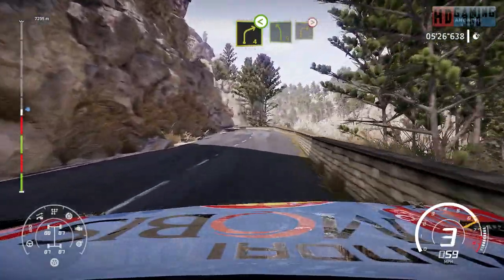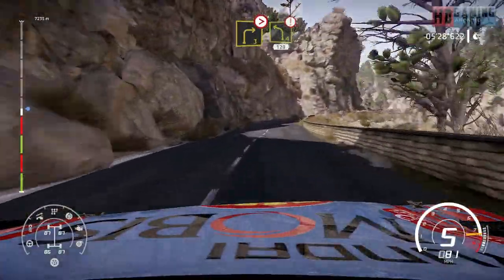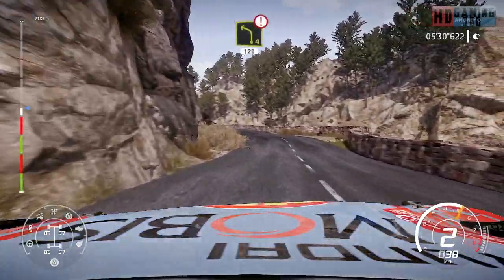Into left 5, short. And right 3, tightens. Into caution, left 4, 120. Keep in.